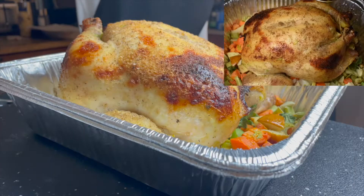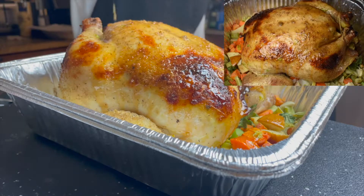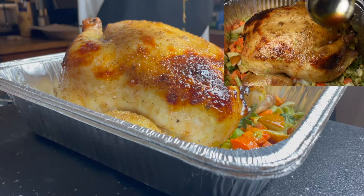Here's the fun part — the chicken is almost done, so we're going to start to glaze it. Every few minutes or so, take it out of the oven, glaze it, turn it, and make sure it's cooking evenly.